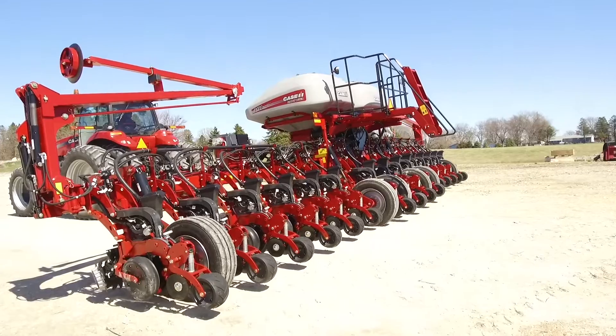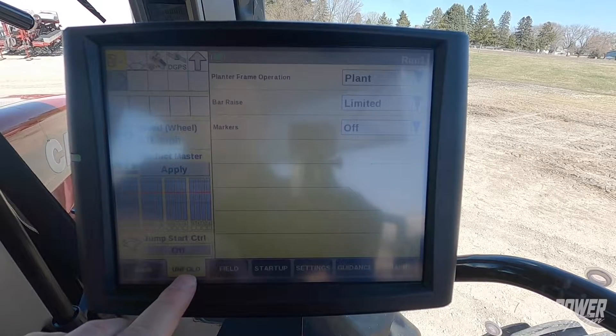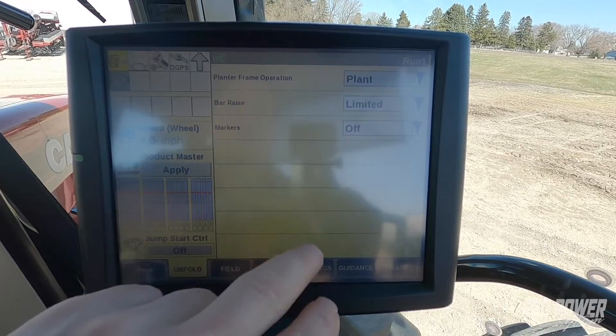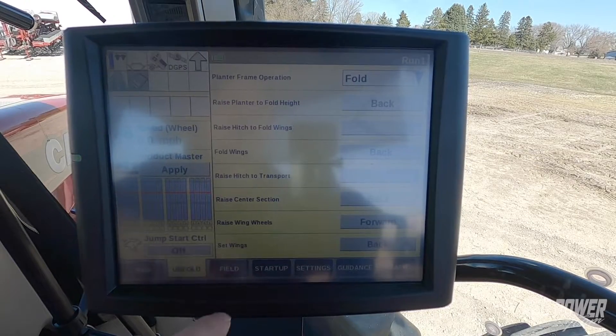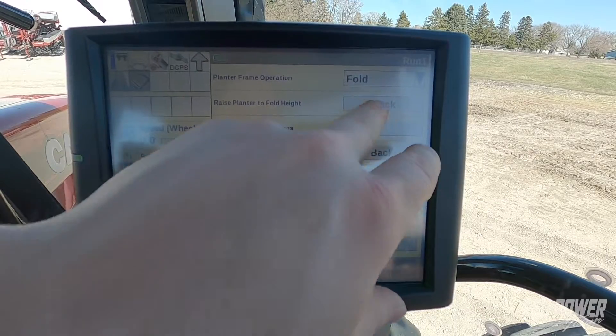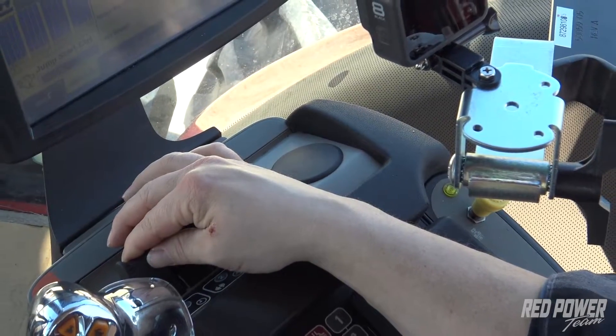This is how we unfold the planter once we get into the field. Now we're going to walk through folding our planter up. We've finished planting out in the field and we want to go through the fold process. To do that we get back to our unfold/fold tab on our run screen, go up to our planter frame operation and we select fold. Once we select fold, our first option is raise the planter to fold height. We press our back button and take remote number one and pull it back, and at this point it's going to raise the bar up to our fold height.